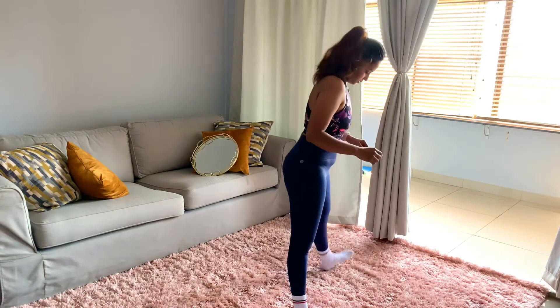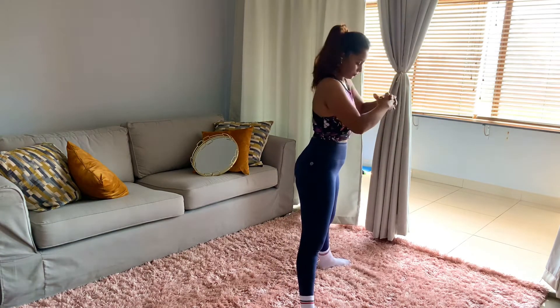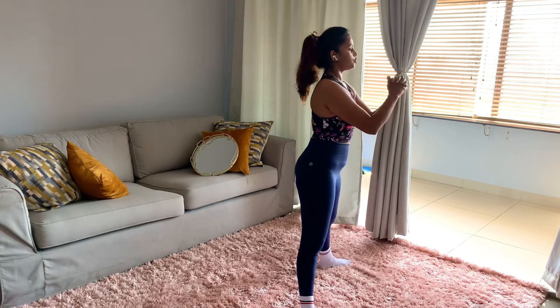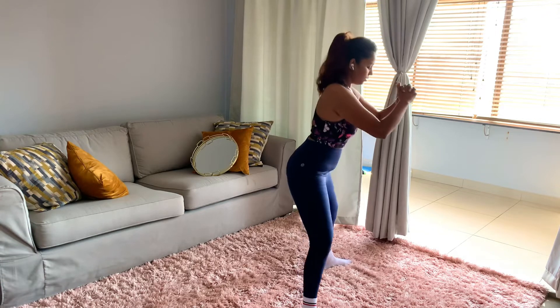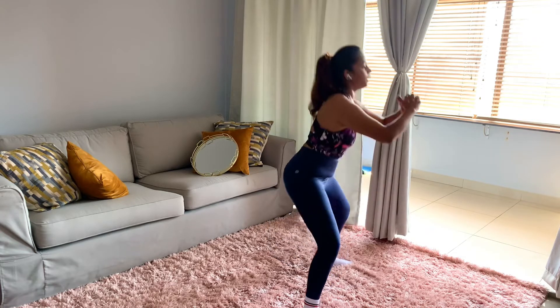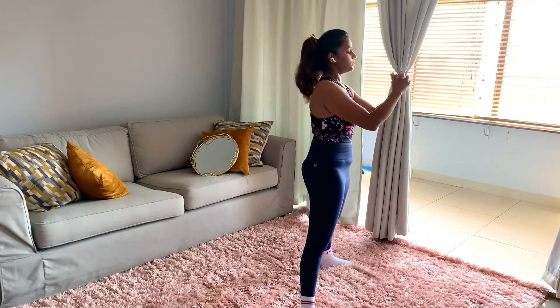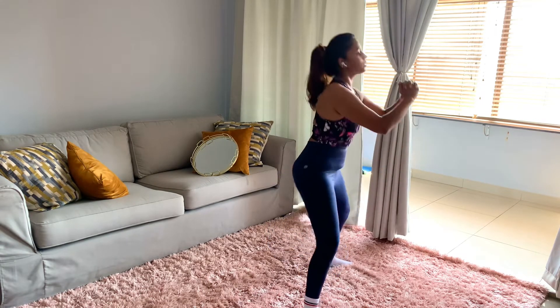I am going to show you the side angles: toes out, legs wide, core tight, posture should be straight. Now we will go down and up. We will have to squeeze our butts in. Down, up.